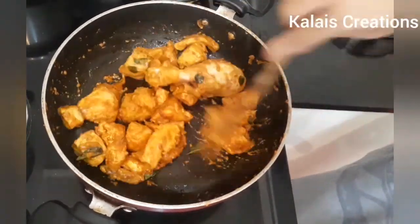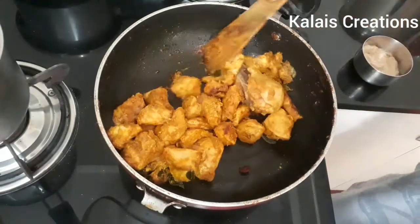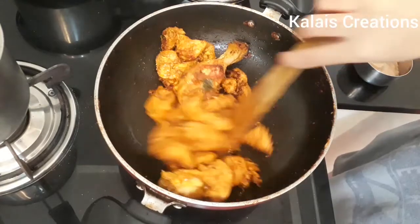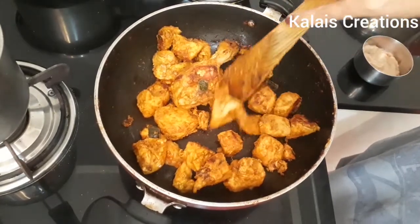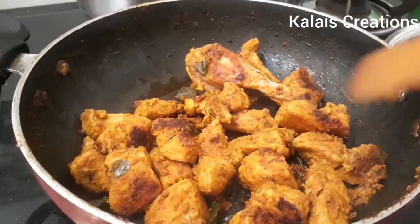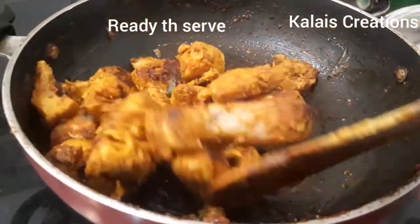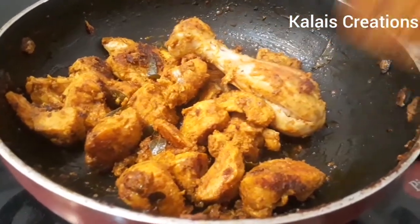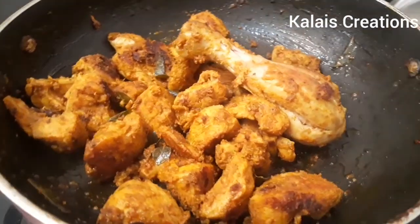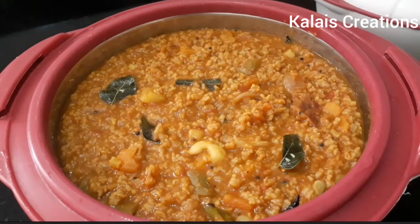We will mix it well. Now, we will cook the chicken on medium flame. The chicken is a very dry roast. We will cook the chicken on medium flame for a little while until it is ready.